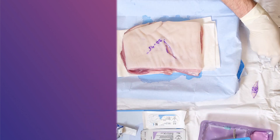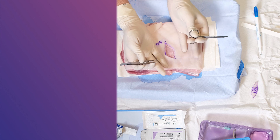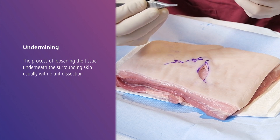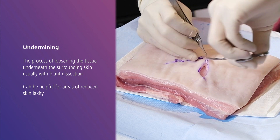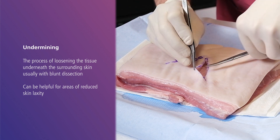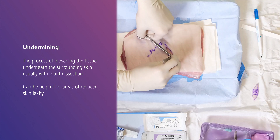We then move on to haemostasis. Meticulous haemostasis using electrocautery is required for large excisions and will prevent complications such as haematoma and post-operative bleeding. Once the specimen has been safely delivered to the jar, we can return to the wound. The next stage is what we call undermining — the process of loosening the tissue underneath the surrounding skin, usually with blunt dissection. This is not always necessary but can be helpful for areas of reduced skin laxity where wound approximation would be difficult. Knowledge of the underlying structures is important during undermining to prevent surgical complications.